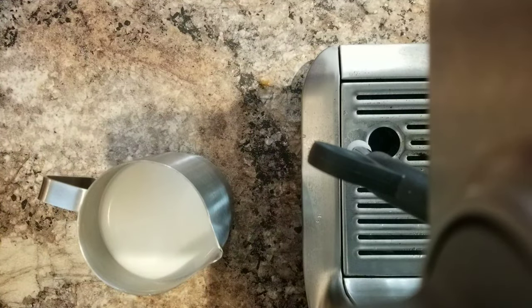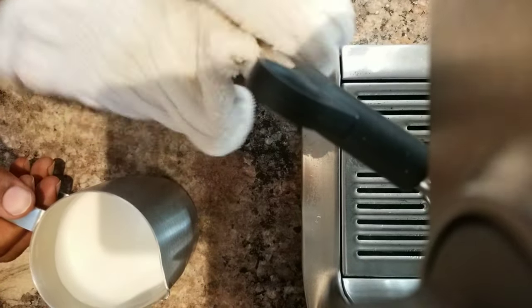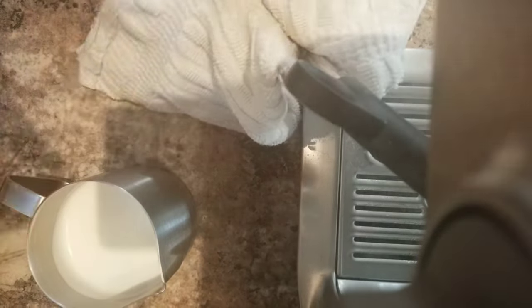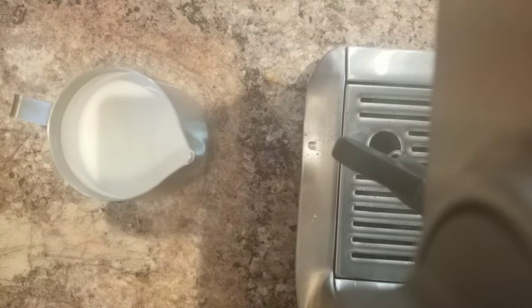I'll just purge it, wipe it with a wet cloth, and then purge again. It's important to clean the tip of the steam wand every time you make. Here it is — like a wet paint.